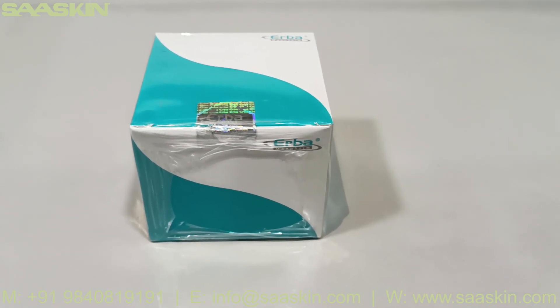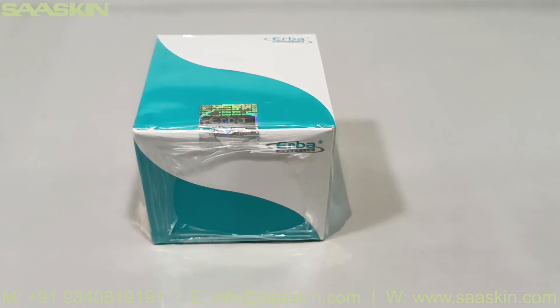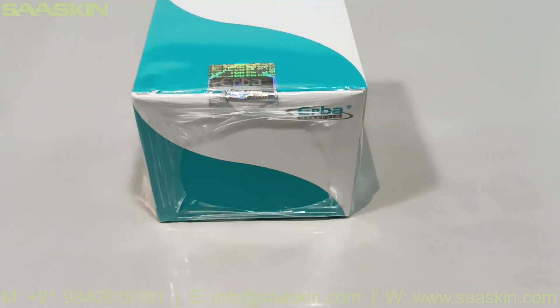Hello everybody, today we are going to see Erba Mannheim's HDL cholesterol kit. You can see this is the front and the top side view of the kit.